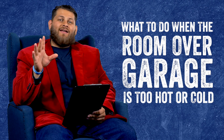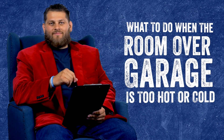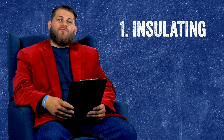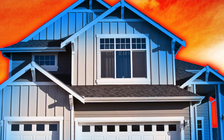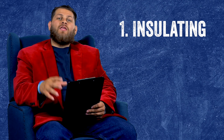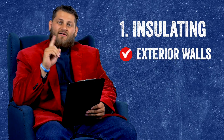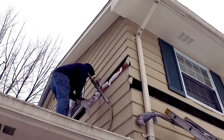Please go below and hit that thumbs up button for us — it really helps us out. So one of the first things you should consider is insulating that space. That room over the garage can be a tricky area and it's often left uninsulated. For that bonus room, you really need to address all the exterior walls as well as the attic space or cathedral ceiling if that's the situation.